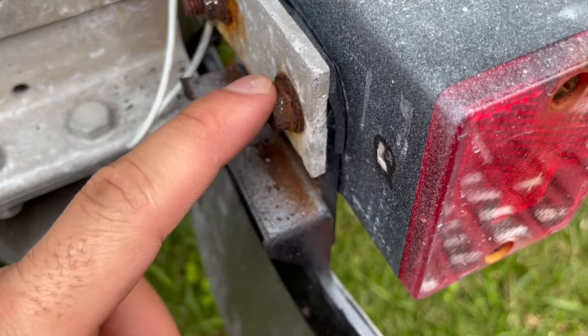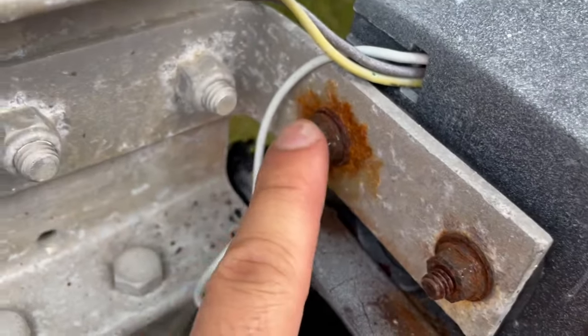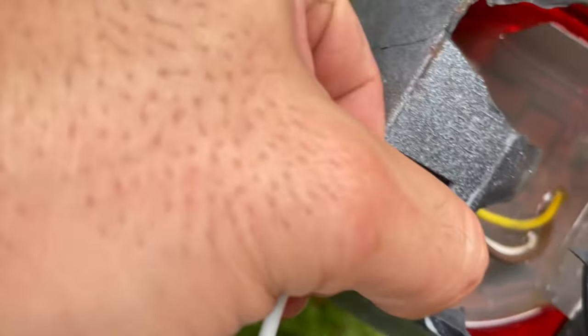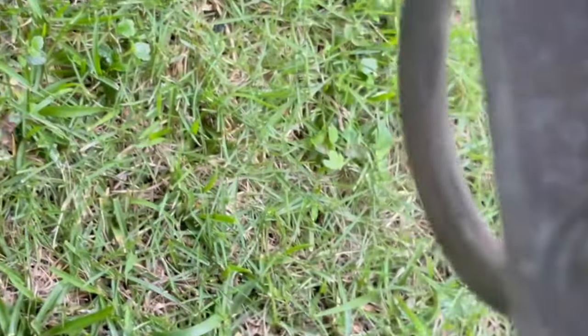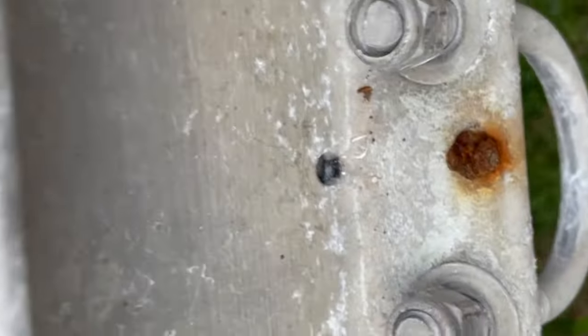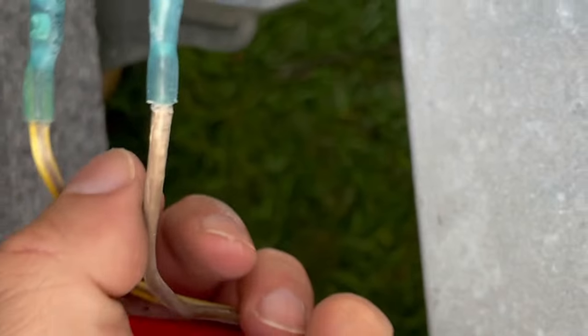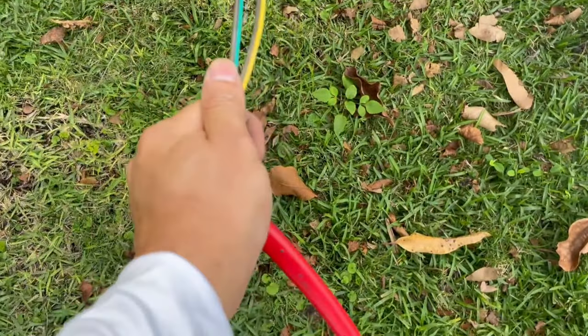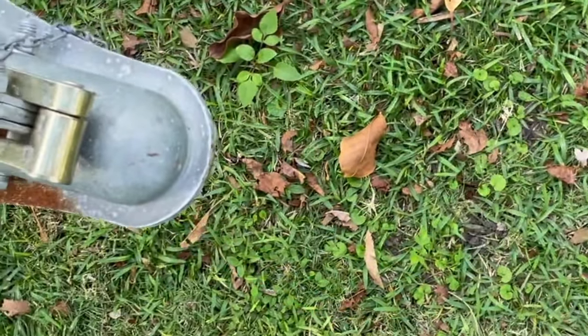First problem — I'm spinning this nut and the whole thing is spinning because it's all rusted to hell. So we're gonna have to take a hammer to this thing and break it. Now that we got the light off, we gotta get this wiring off and take off those zip ties. This is why these things go bad — it's full of water. Hopefully what we did with the new ones will prevent it.